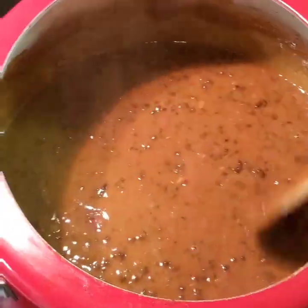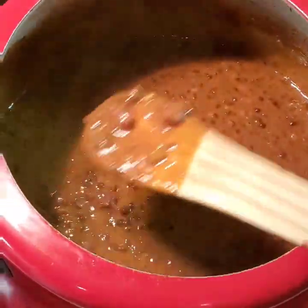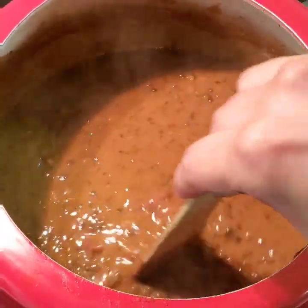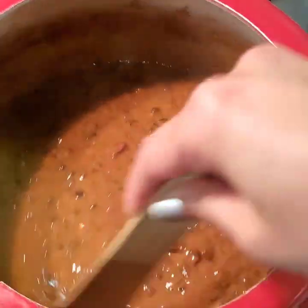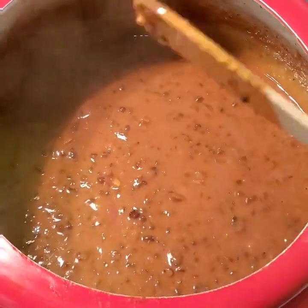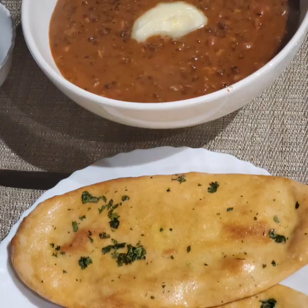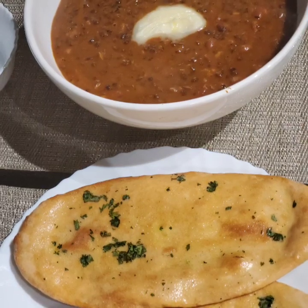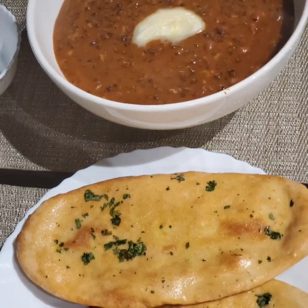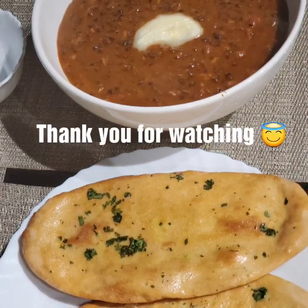Our restaurant-style Dal Makhni is ready at home with very few ingredients but lots and lots of patience and love. Add as much butter as you want at this stage to make it more buttery and yummy. Let me know how you liked the recipe and definitely try it out. Enjoy your Dal Makhni with home-cooked naan, roti, or rice. For more such videos, please subscribe to my channel — thank you for watching!